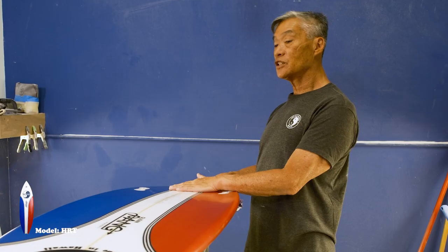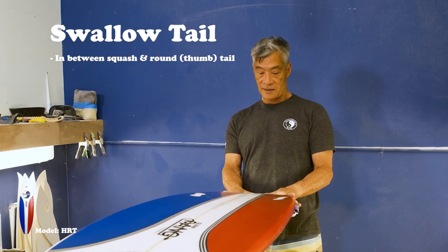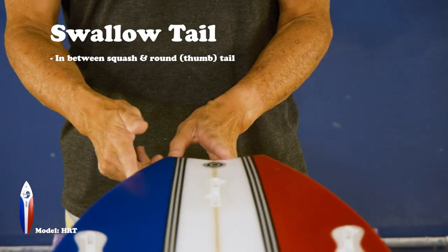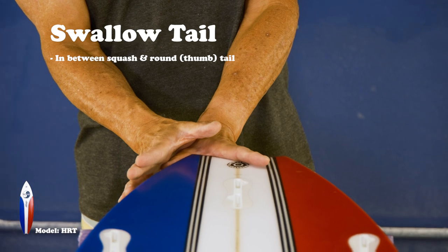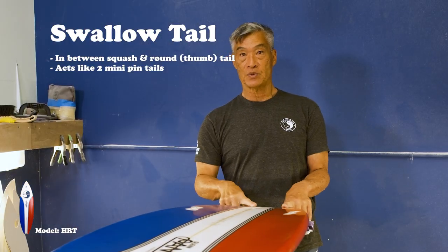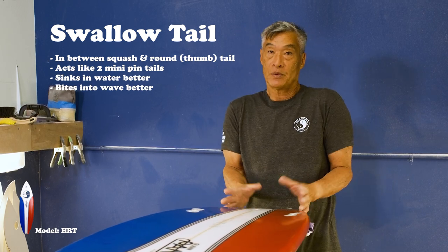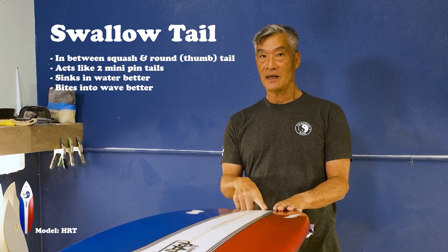The difference between a swallowtail and a roundtail: the swallowtail, I would say, is probably somewhere in the middle of a squashtail and a thumbtail. It has the area of a squashtail, but because it has a swallowtail, it's actually acting like two small mini pintails, which actually helps the board sink a little bit more and bite a little bit more. So for some guys who like swallowtails, it's the best of both worlds — you have the area of the squashtail but the sinkability of a roundtail.